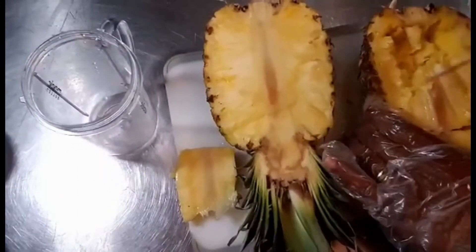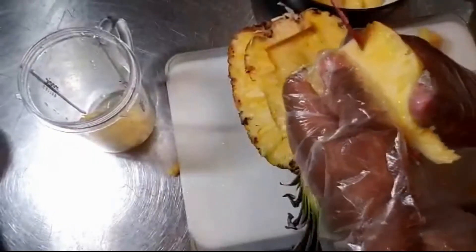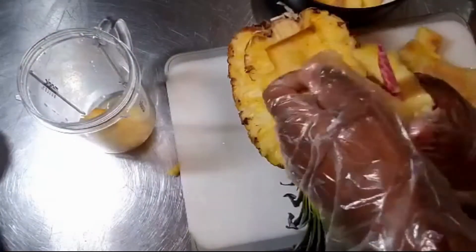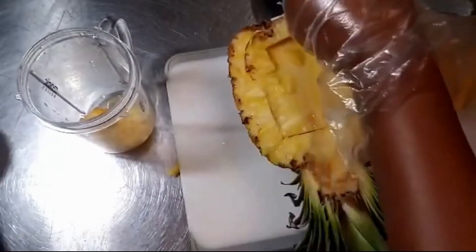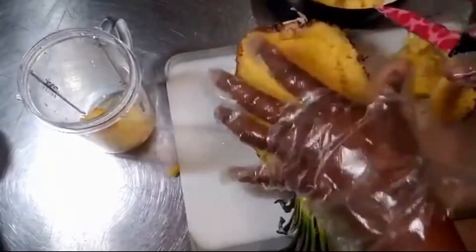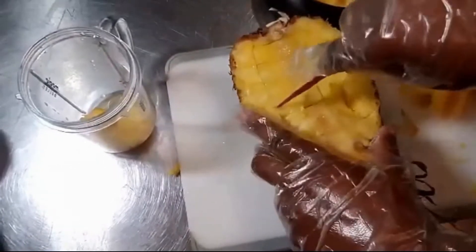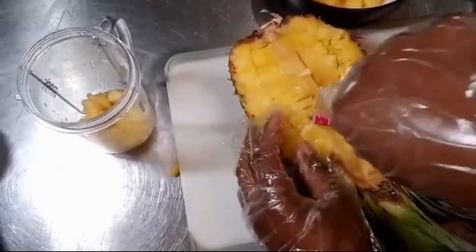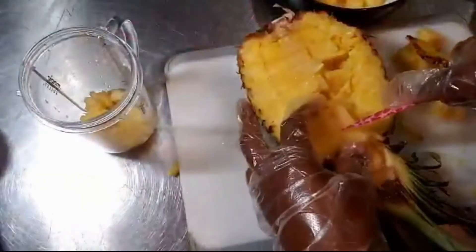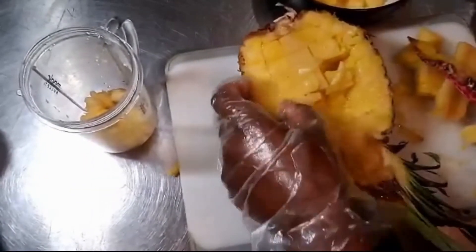You'll have juice at the bottom. Pour the juice into a cup. This is for our pineapple sweet and sour sauce. And don't worry, there will be a little bit of juice left for you to drink. Yum!